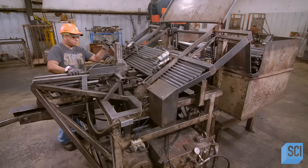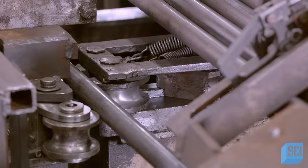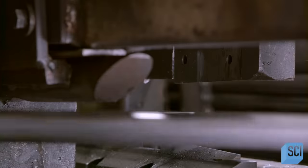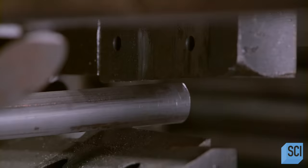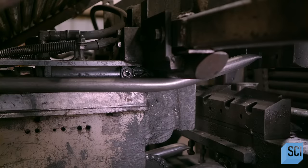They form more steel into tubing. An operator then loads the tubing into a bending machine. It wraps it around dies to shape it into one of the chute's access hoops. It cuts the ends of the hoop and ejects it.